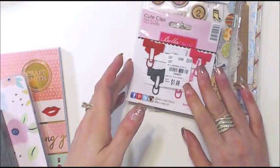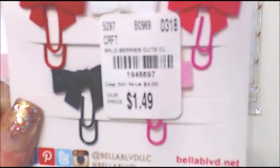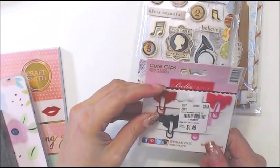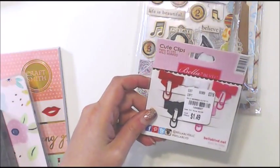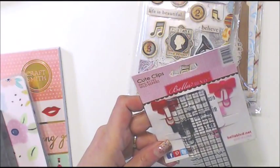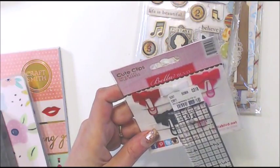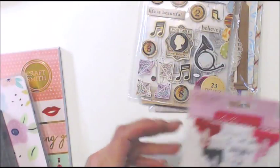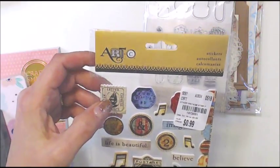I got these little teeny tiny paper clips called Cute Clips. They have little bows — some are felt, some are like a leatherette. I just thought they were super cute, so for $1.49 I picked them up.